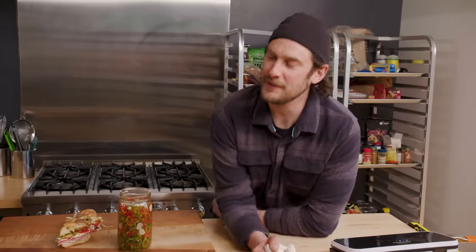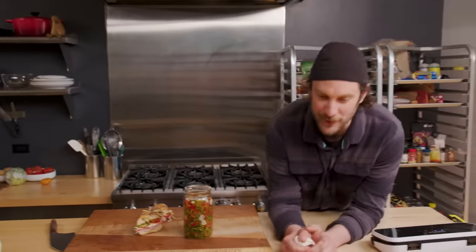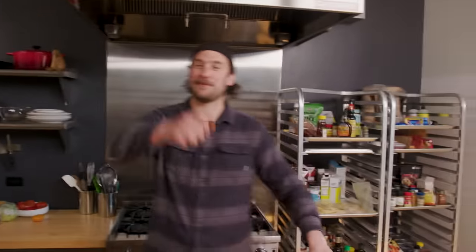Peter Peter Piper picked a peck of pickled peppers. Eight quarts is a peck — that's a lot of peppers. Peter Piper picked a peck of pickled peppers. A peck of pickled peppers Peter Piper picked. If Peter Piper picked a peck of pickled peppers, where is the peck of pickled peppers Peter Piper picked? I don't know. Bon appétit. See you guys later.